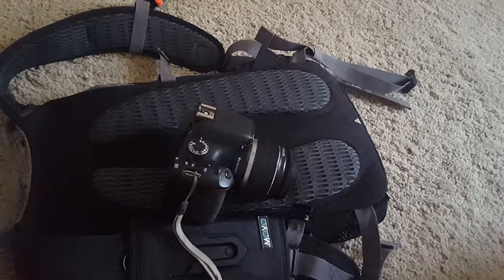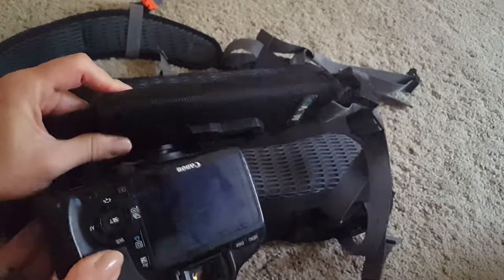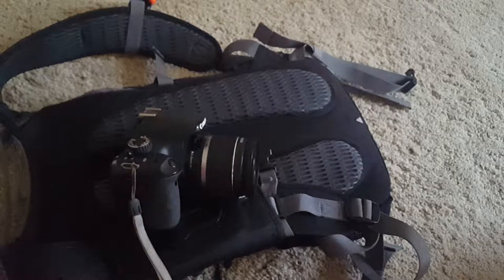But overall I absolutely love it. It balanced out the weight and it's very convenient to take pictures with, because it's accessible — it's right on my chest. Anytime I see something I just grab it and it's ready to go. Certainly one of my better investments.